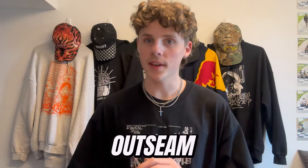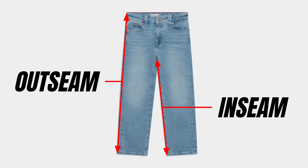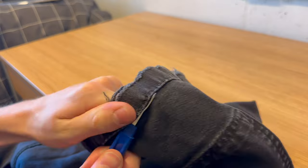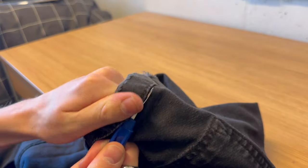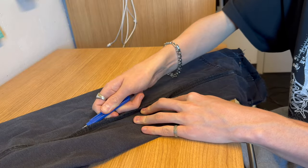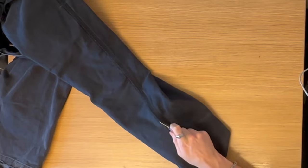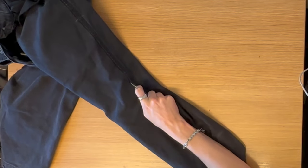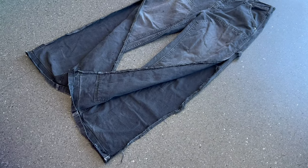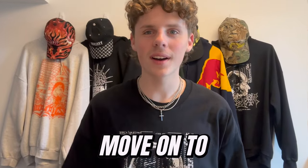The first step in flaring your jeans is opening up either the out seam or the in seam with a seam ripper. Today I'm going to be working with the out seam because I think it looks cooler this way. Take your seam ripper and open up the hem on both legs. Once you've done this you'll have access to the out seam. Take the seam ripper and open up the out seam as high as you want your flare panels to go — do not rip all the way up, you're just going to complicate things later on. Once you've done this, your jeans should look something like this, and at this point we're ready to move on to step two.